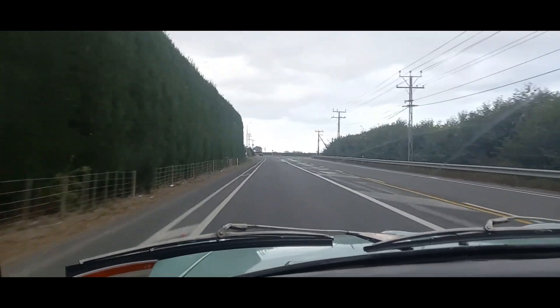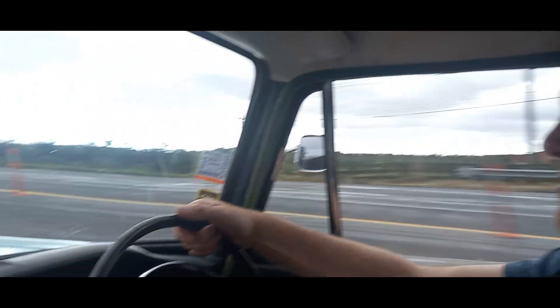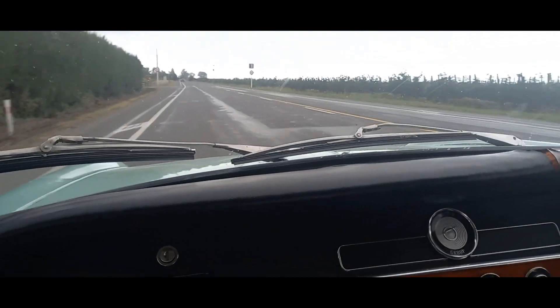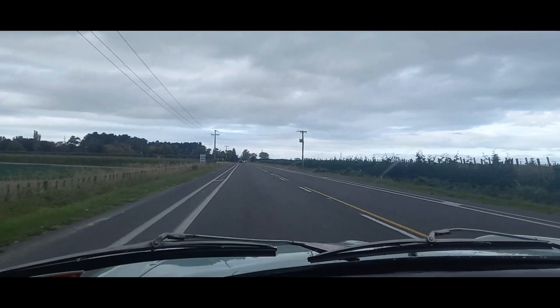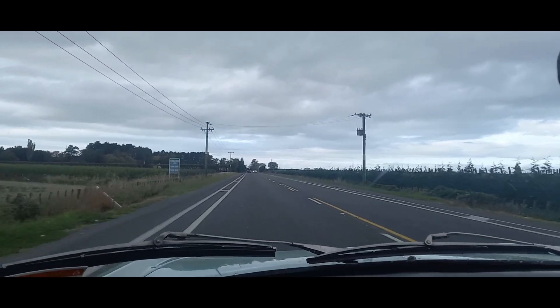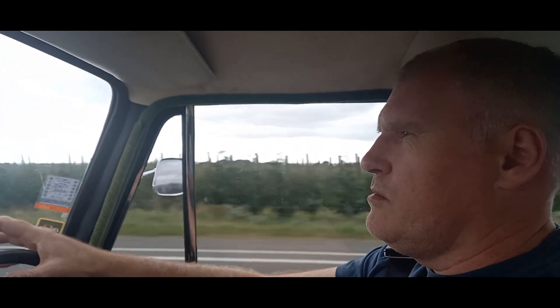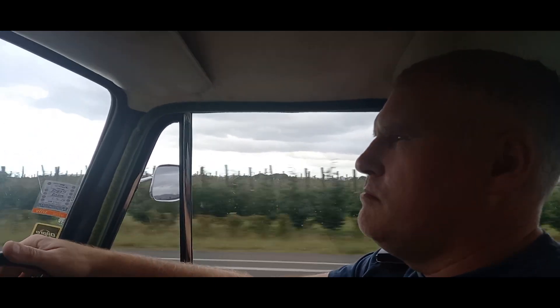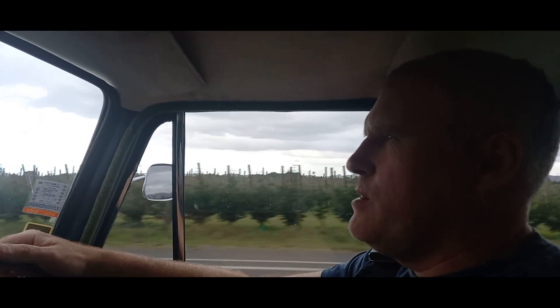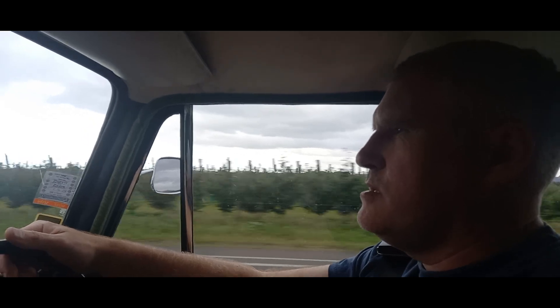The car's running nice and cool as well since we overhauled the cooling system. I also loosened off the generator belt — it was just a little bit too tight — because I don't want to wear out the bearing on the generator or the water pump. So I've slackened that off a little bit.